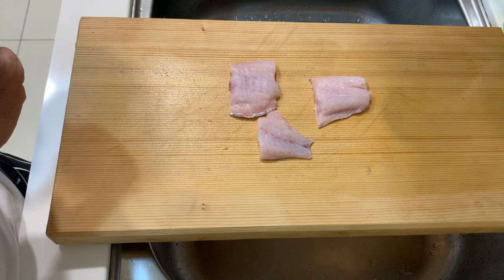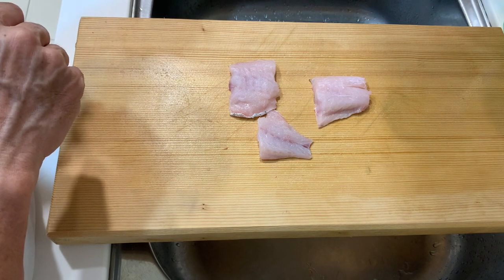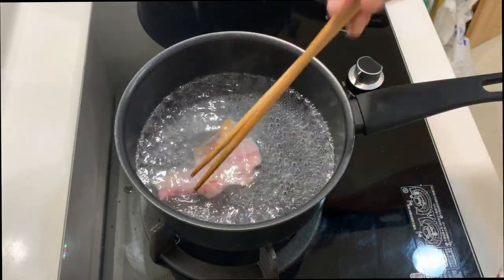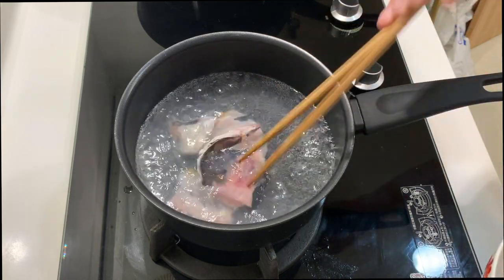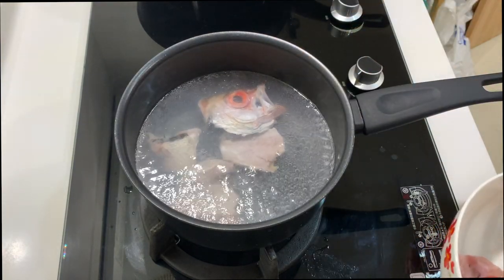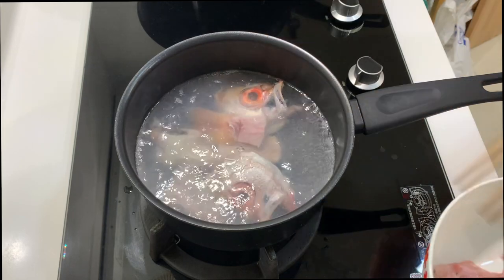We'll let the fish rest for about 15 minutes, but while waiting we can start cooking the miso soup first. First we boil some water, and then what we're going to do is just quickly blanch the fish bones and the fish head to remove any fishiness and also to remove any scales, especially on the head and sometimes on the tail as well.